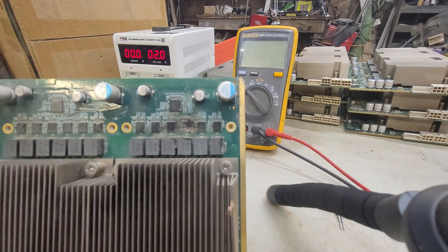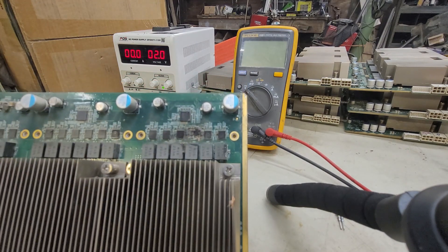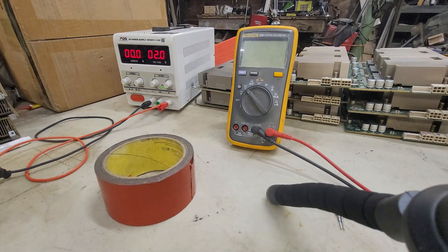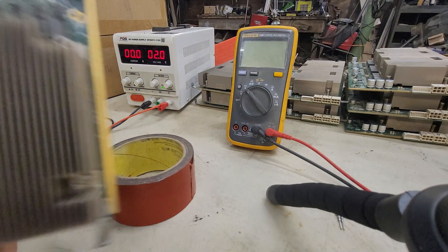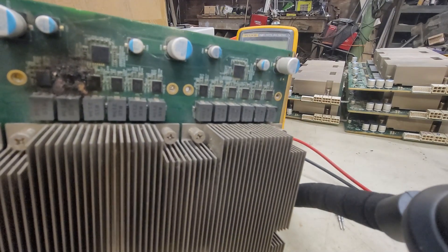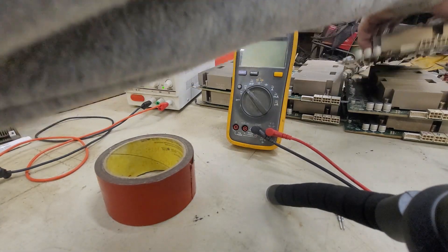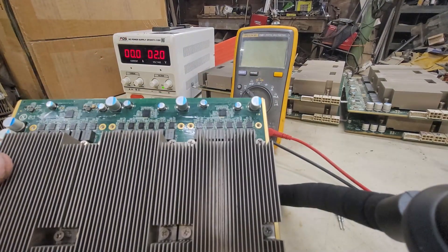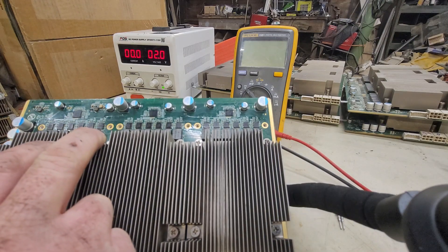We know what's wrong with this one, but is it fixable? It's hard to say. I'm going to put this one aside in a different pile. Another one completely burnt. Alright, this one looks good. Let's go ahead and plug the power into it.